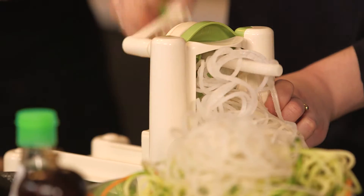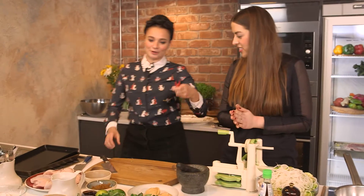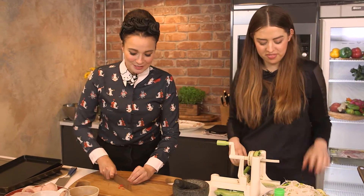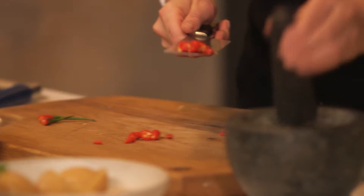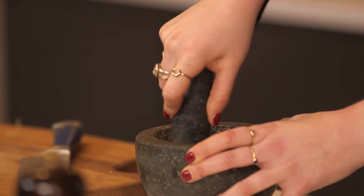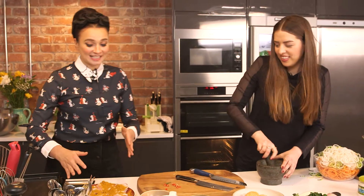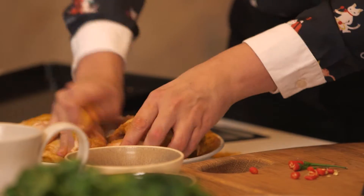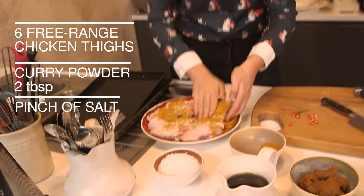To get the best out of any salad, you need to marinate it in a good dressing. I'm going to do the chopping and you're going to do all the hard work. So we've just got a couple of Thai chillies — I'm going to put some of these chillies in here and I want you to start pounding away at them. This is just classic Indian curry powder, just old school, common old garden salt. A couple of tablespoons.